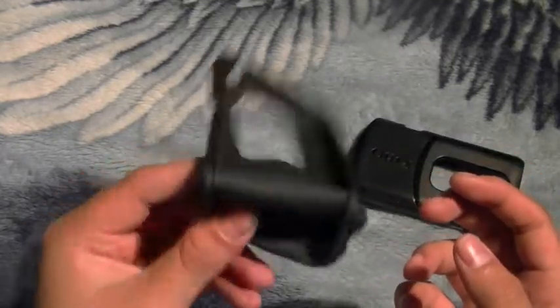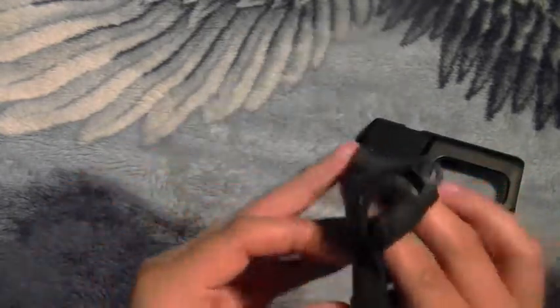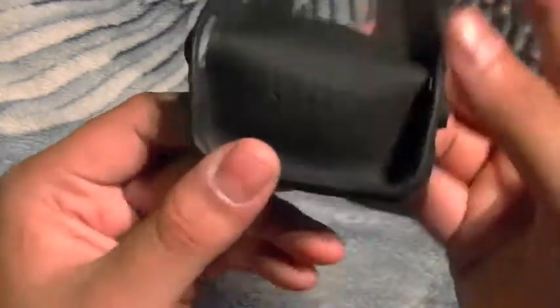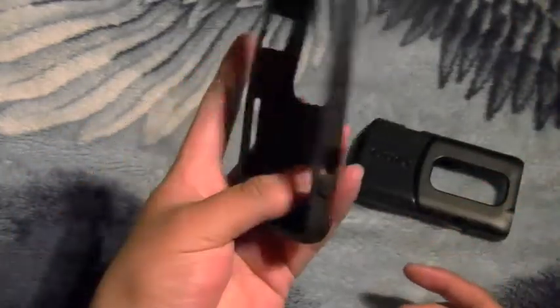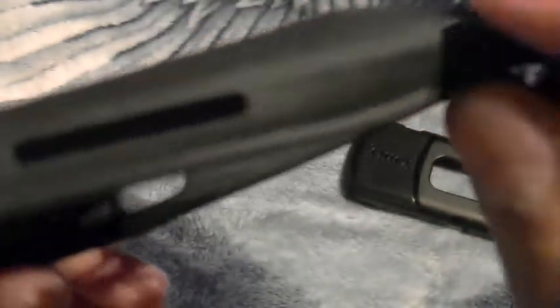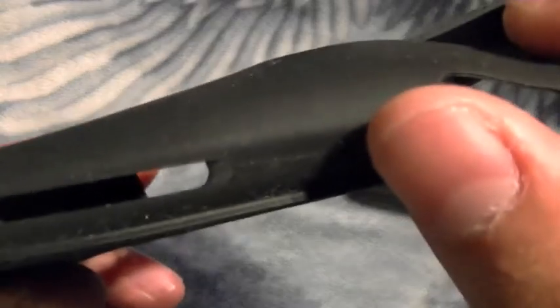Then here's your silicone — it is very wobbly. It's not like a TPU case; you can just warp it. The thing I like is the corners keep it together. Inside, it's very nice, supple, and soft. On the outside it does attract lint, as you can see right there. Let's install this onto the phone.